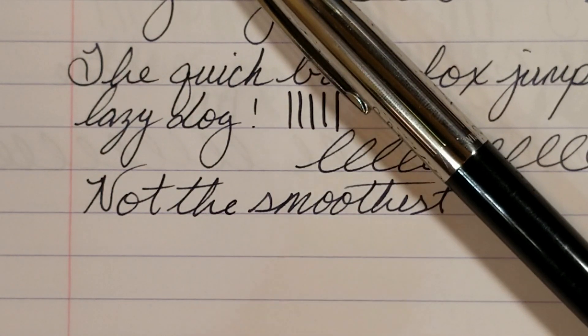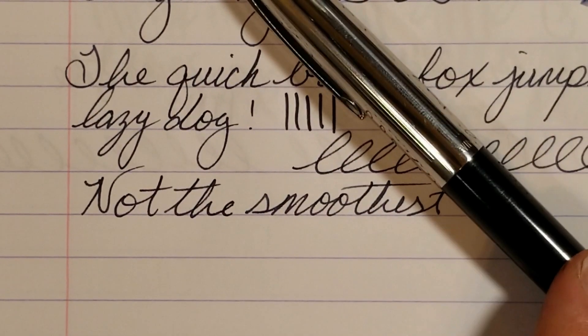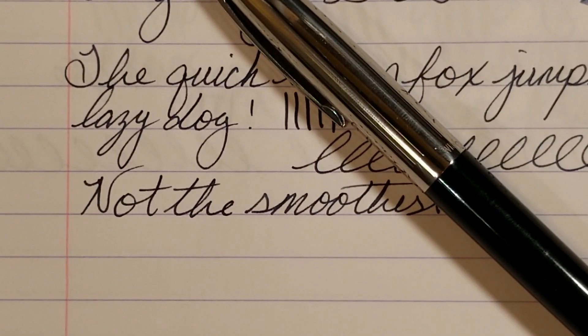As for my final thoughts: it's not a pen that really calls to me aesthetically. The nib is decent but not a great writer by any means. I do think it's an interesting design from a vintage perspective, and the nib makes me want to try the Wingsung 601A — a lot of people really like that pen. If you like vintage pens, you might enjoy this one. It's fun to tinker with and take apart, and the writing experience isn't horrible. It could be a great backup pen for the price — I paid around five dollars. I hope you enjoyed the video — hopefully by next week some of my other pens arrive. Happy holidays, and I probably won't see you guys until 2019. Take care!